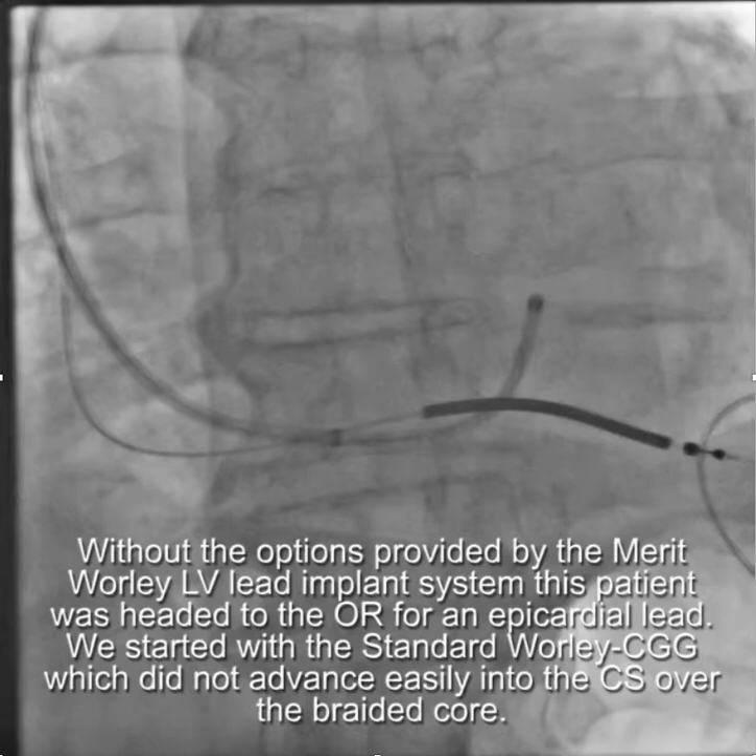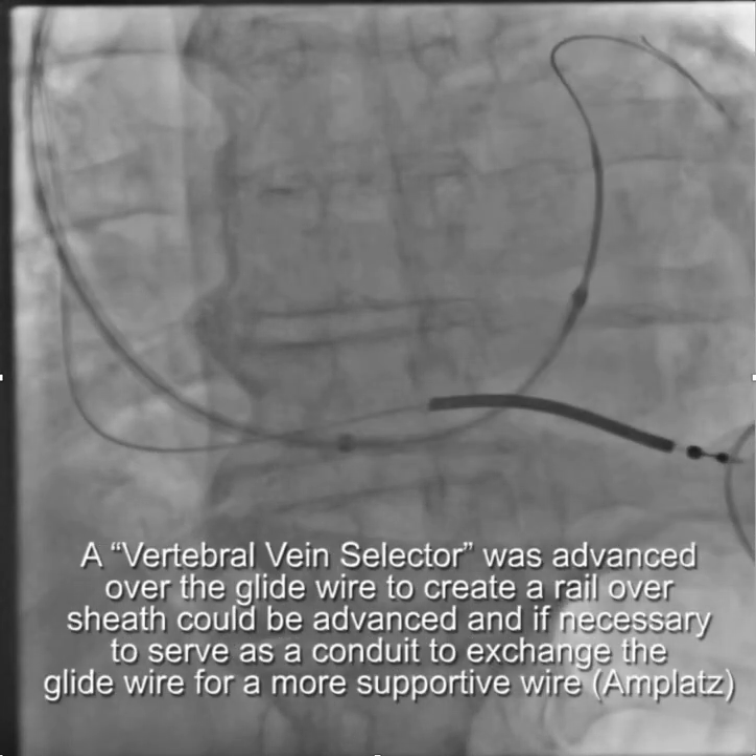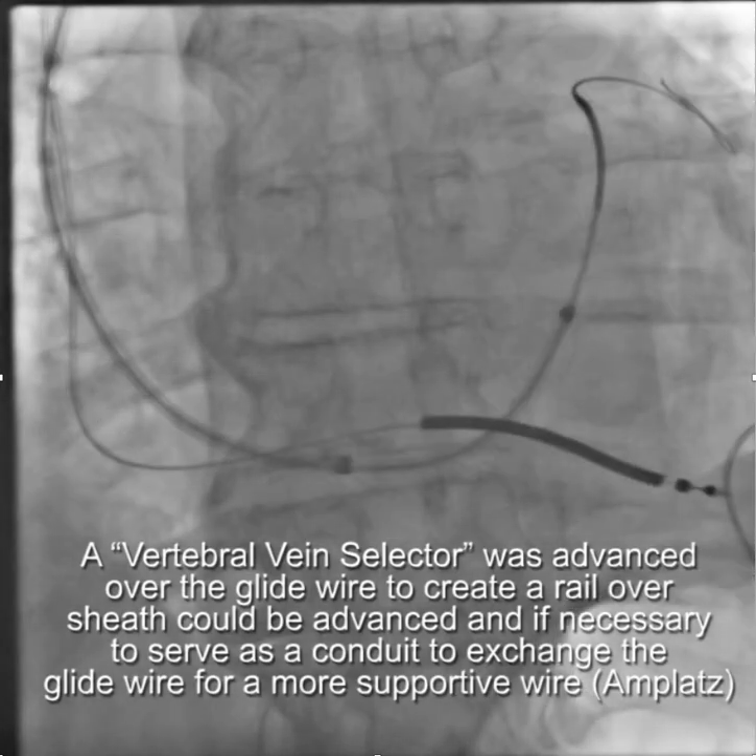We started with a standard Worley CSG, which did not advance easily into the CS over the braided core. We tried the usual routine, which was to take a vertebral vein selector and advance that over a glide wire to create a rail over which a sheath could be advanced, and if necessary serve as a conduit to exchange the glide wire for a more supportive wire, i.e. an AMPLATS wire.